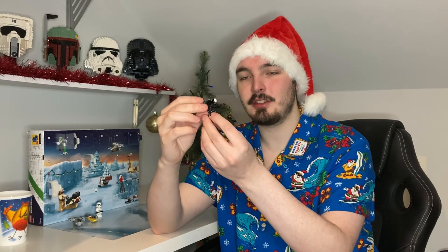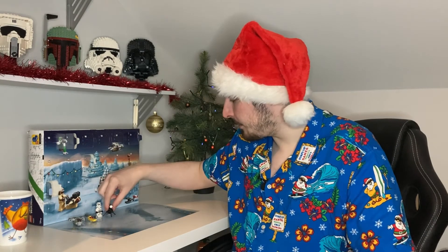And there you have it guys, there's a last look at the e-web blaster. Going to leave him down there next to the stormtrooper — it's actually a really nice fit next to him. Thank you so much for tuning in. Smash that like button, all that stuff. I'll see you guys tomorrow for Day 5, and until next time guys, I'll see you soon. Stay safe out there.